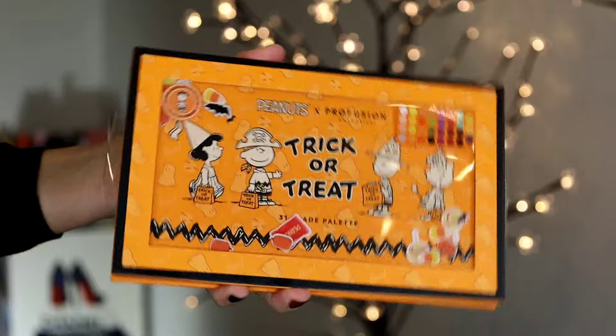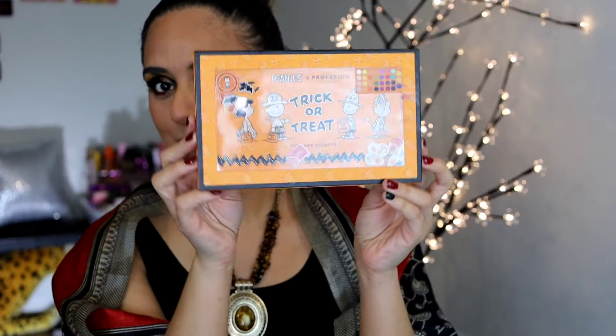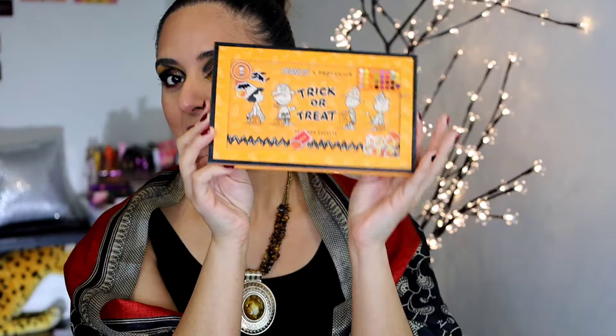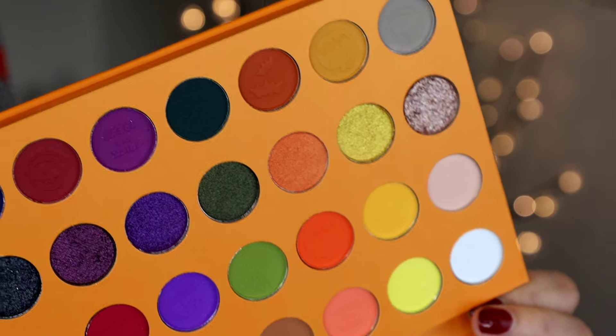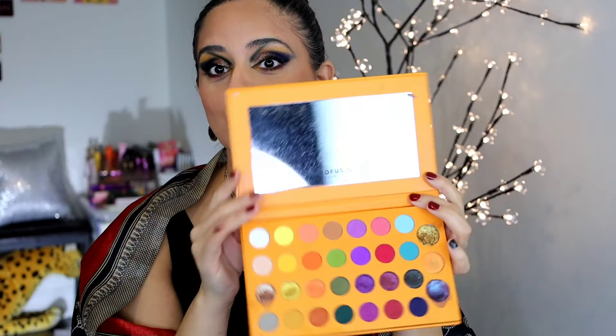Hi everyone and welcome back. It's October, I'm feeling the Halloween vibes. So what I have for you today is this Perfusion Peanuts trick-or-treat palette. Super cute palette. I love the packaging, I love how it feels in my hand. Lots and lots of shades in here and a really huge mirror.